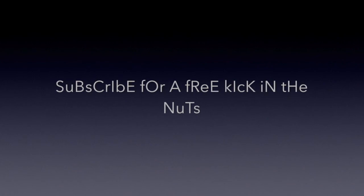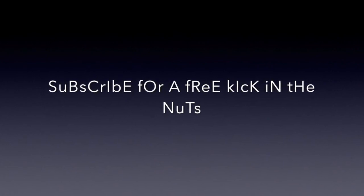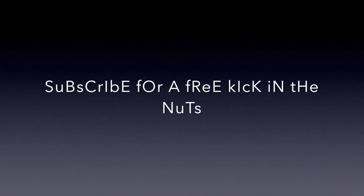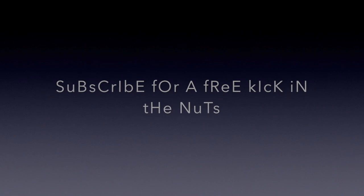If this tutorial helped you please leave a like, and feel free to subscribe to see more content like this. Be sure to send the video to anyone who you think this video would be useful for. Bye for now.